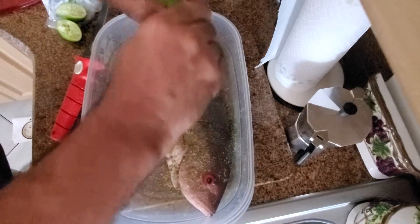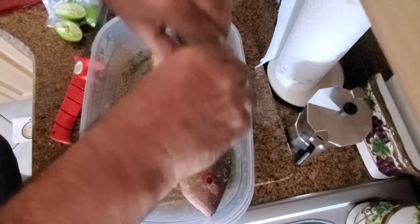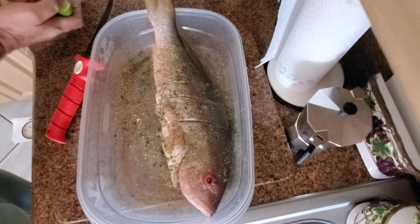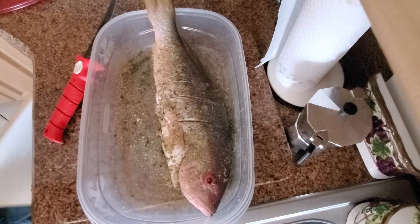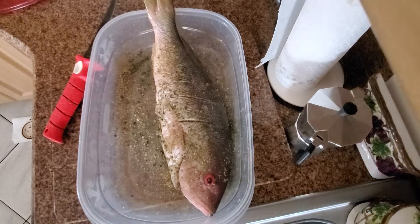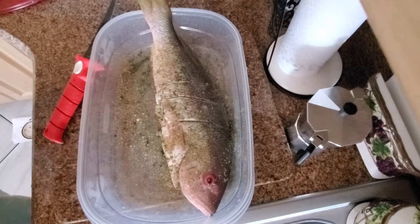I particularly like my fish fried. If you guys would like to see anything, let me know. That's pretty much it for what I need on this fish, so now I'm just gonna let it sit so all these nice flavors penetrate the fish, and then we're gonna cook it.